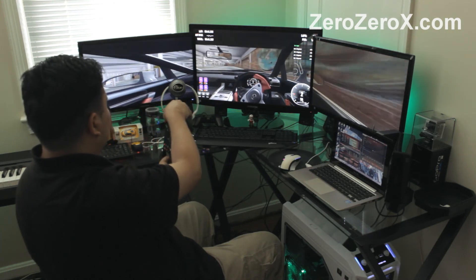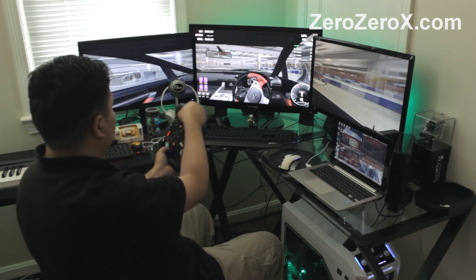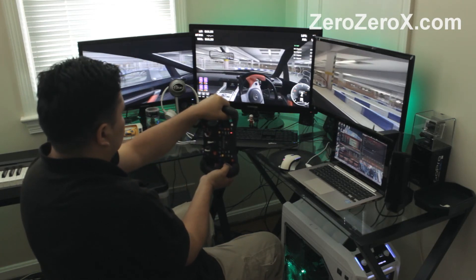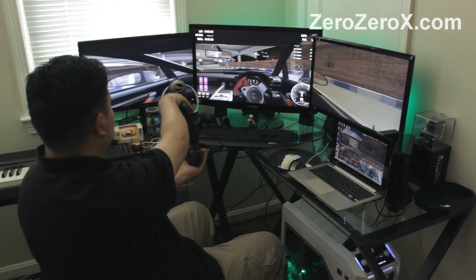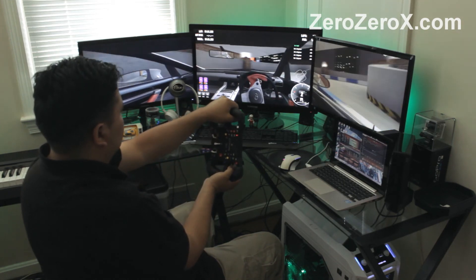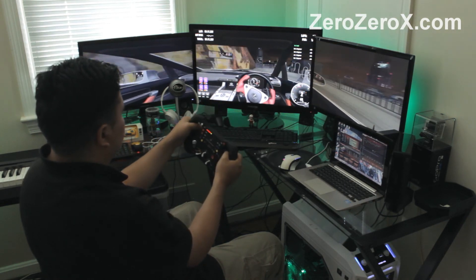The interior is pretty detailed — it looks like a Lexus LFA with the digital tachometer and digital speedometer, and on a screen like this, that's pretty cool.